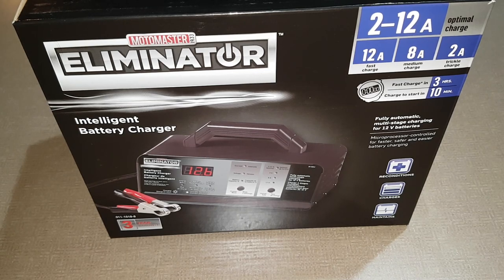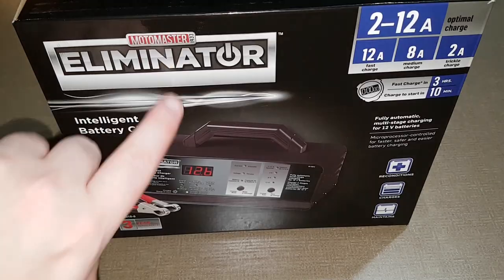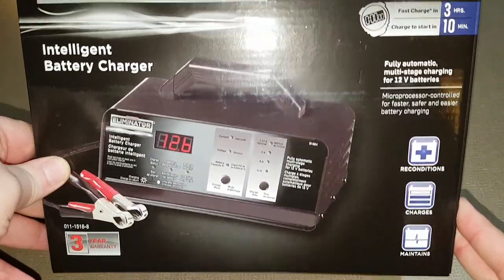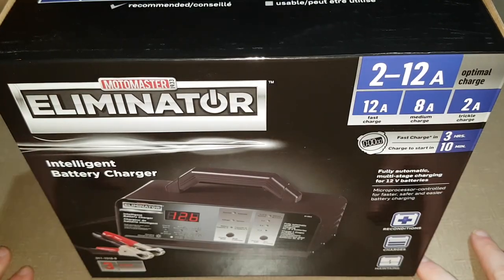Hello and welcome to this video. This is our unboxing video of the MotorMaster Eliminator. This is a battery charger that you can use to slowly or fast charge your battery.